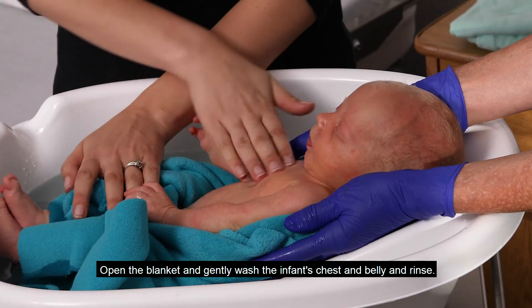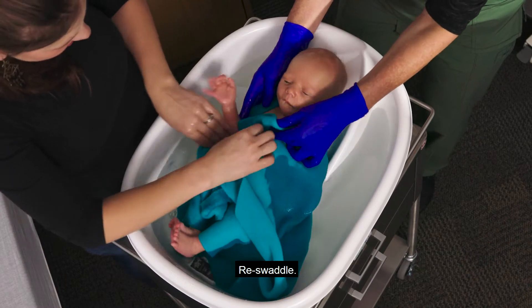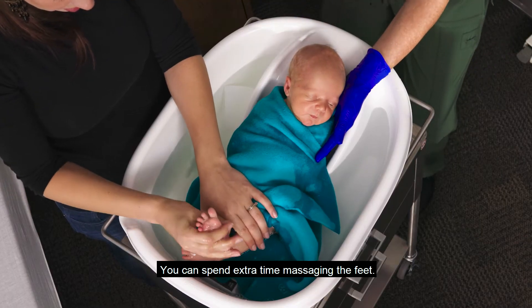Open the blanket and gently wash the infant's chest and belly and rinse. Re-swaddle. Unswaddle a leg and use a firm touch to gently wash the leg. You can spend extra time massaging the feet.